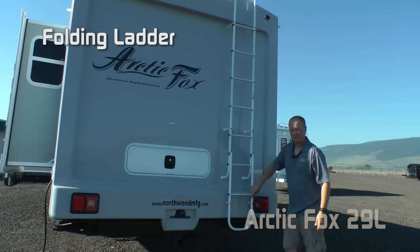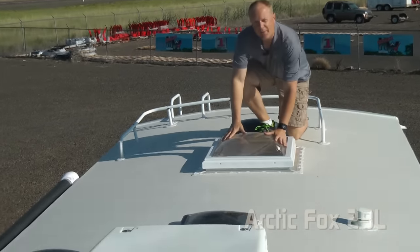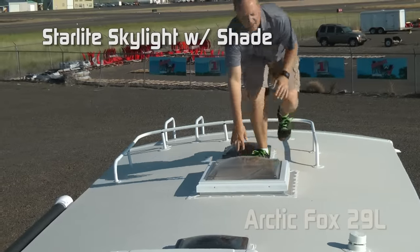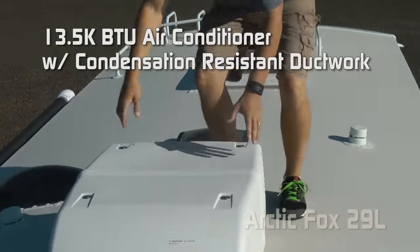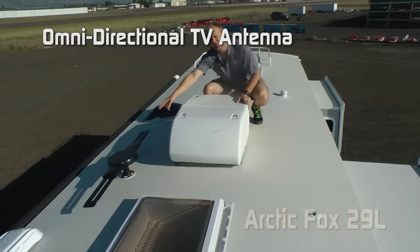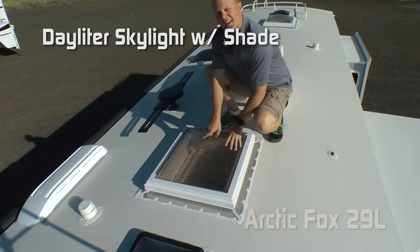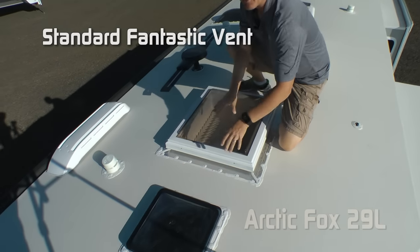Folding rear ladder and roof rack. Right here over the bedroom, a Starlight or Skylight with shade. 13,500 BTU roof air with condensation-resistant ductwork. Omni-directional TV antenna. Above the kitchen, a Daylight or Skylight with shade, and a standard fantastic fan.